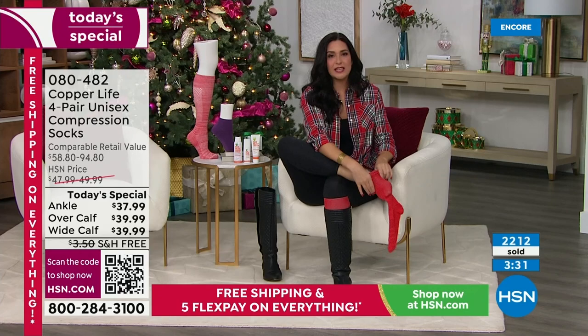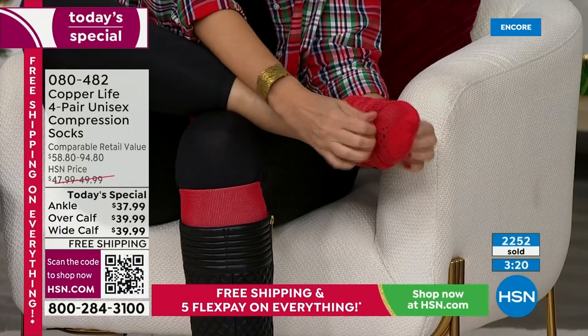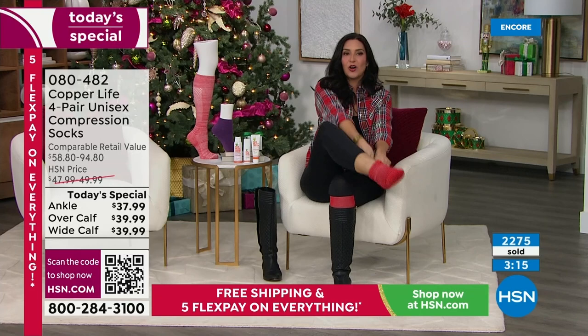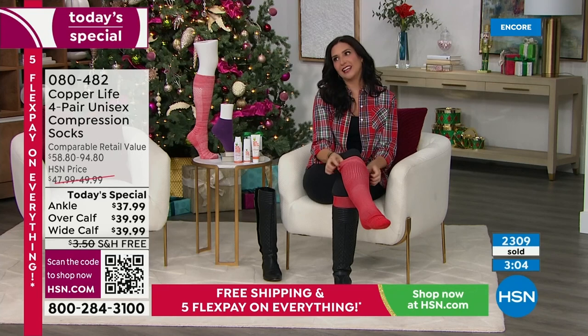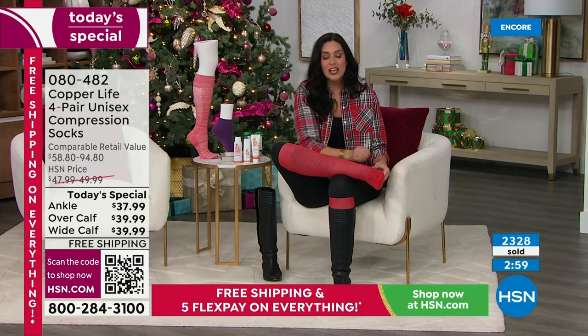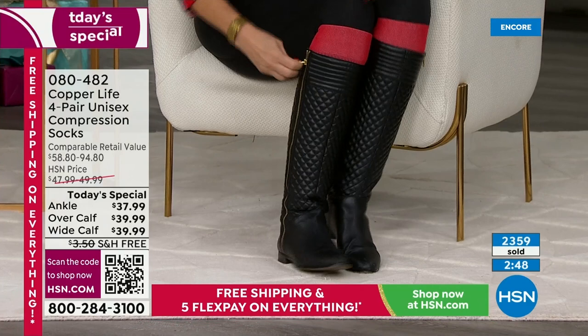We're less than $10 a pair for a performance sock. My cardiologist told me when I was having swelling and heaviness in my legs: you simply cannot get on an airplane without wearing compression socks. I was 32 and thought, really? But he was right. The problem is they're not all created equal — I'd put them on and take them off before takeoff sometimes. That's why I came over to show you: you put these on like a normal pair of socks, no folding technique, no zipper.